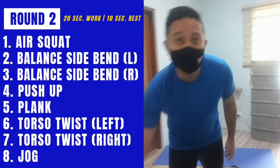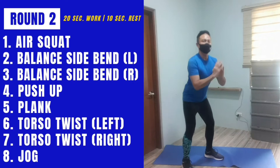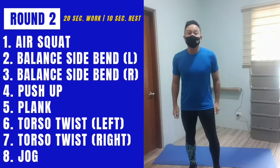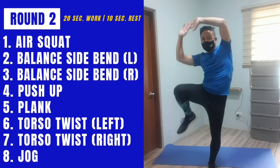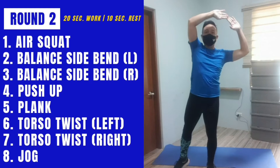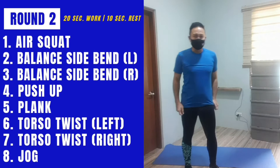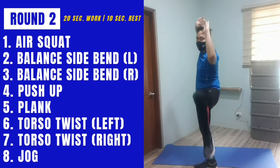For round two I'll be doing deeper squats — in round one I was just doing half squats, so I'll do this a little harder. Then for the standing side bend, the balance challenge is in lifting the leg out to the side. Side bends work our quadratus lumborum — those muscles of our deep core. The second exercise for the second round done; third exercise is the same move on the other side.